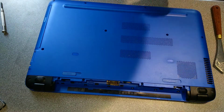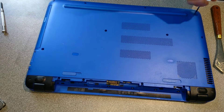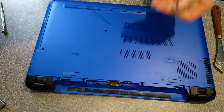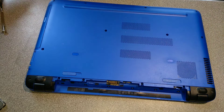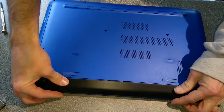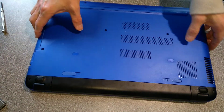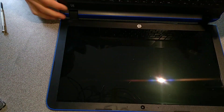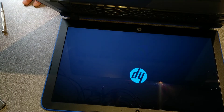Here we go. One more screw to go. Battery goes back in, locked in, and hopefully when I switch this machine on it will boot up. There we go - Windows is doing its loading spinner, and yes, it's getting to boot.